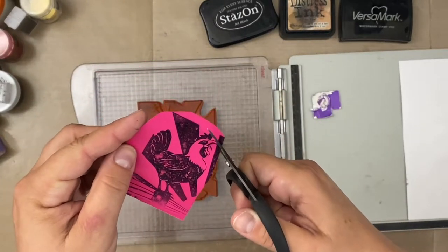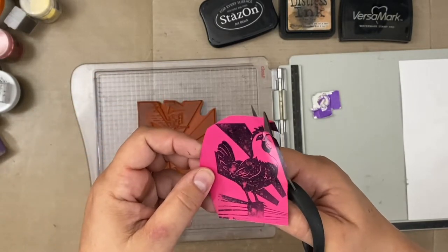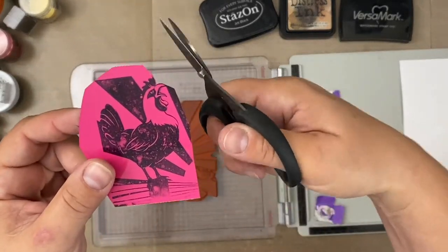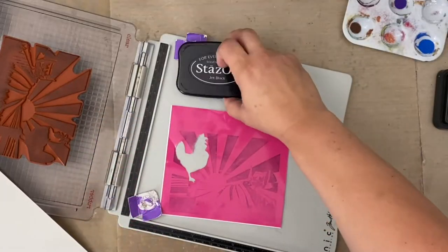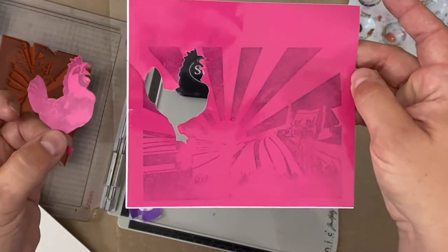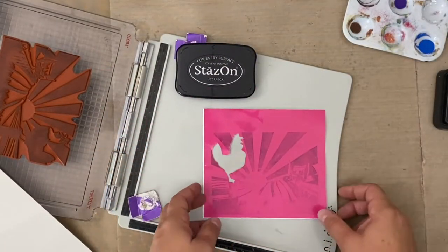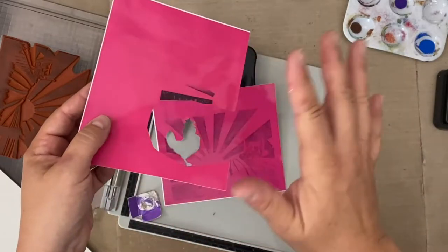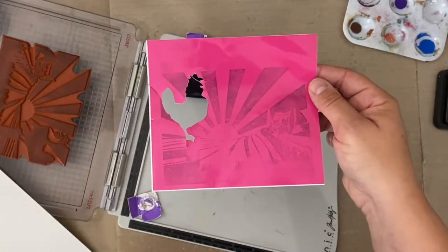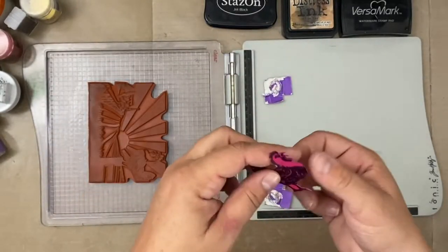Now I'm cutting out the rooster — I'm fussy cutting, which means very detailed cutting around the rooster, all those little nooks and crannies. This is what I'm talking about: see how I had to re-stamp it with the whole image and then cut it out? I should have done that from the beginning. You cannot just do the rooster alone for this to work. You need to have the whole stamped image and then cut the rooster out with detailed scissors.